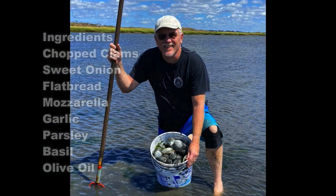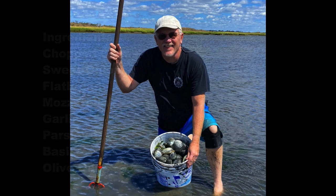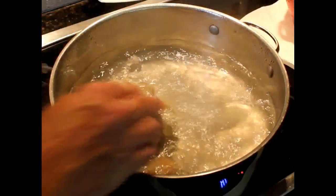Now this is not a chef's recipe video. I'm just going to show you how I make clams flatbread, so I don't shuck the clams.